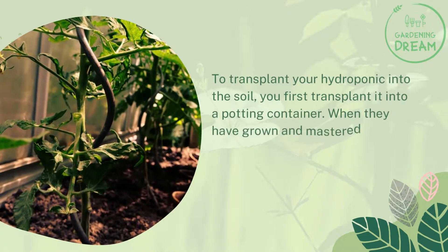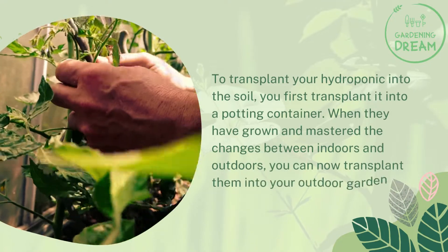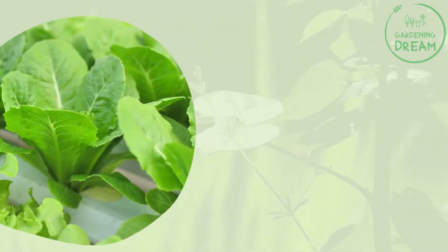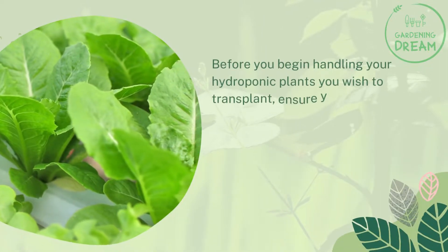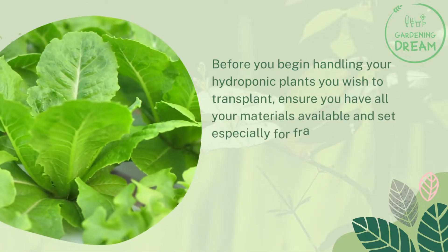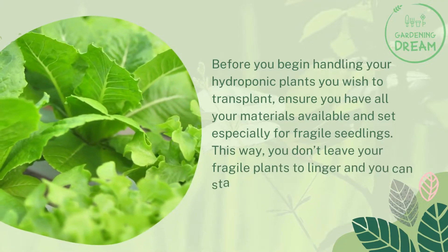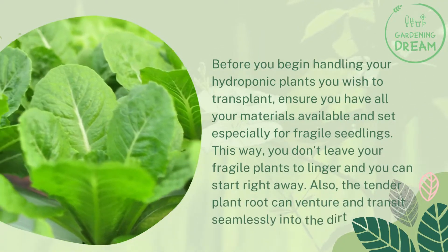To transplant your hydroponic plant into the soil, you first transplant it into a potting container. When they have grown and mastered the changes between indoors and outdoors, you can then transplant them into your outdoor garden. Before you begin, ensure you have all your materials available and set up, especially for fragile seedlings, so you don't leave your fragile plants to linger and can start right away.